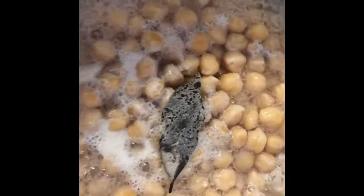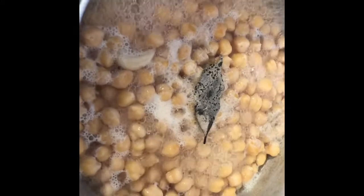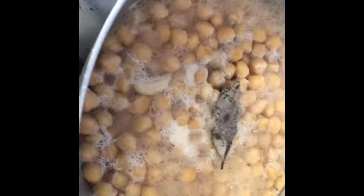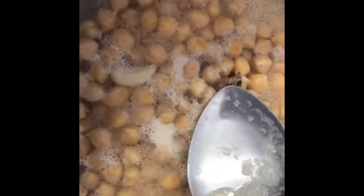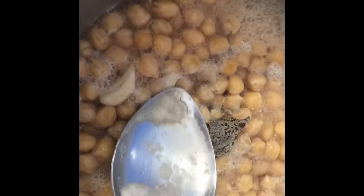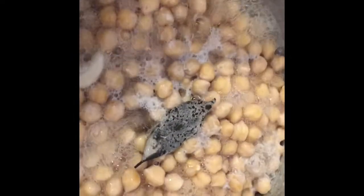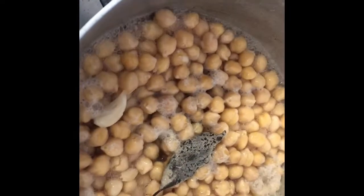Here are our chickpeas — they've been boiling for about an hour and a half to two hours. As you can see, most of the water has boiled down. There's our bay leaf and garlic floating on top. Throughout the boiling process I used a spoon to skim and remove the foam. Now I'm going to turn off the heat, let it cool, and strain it again. You can see here — this is the skin off one of the chickpeas.